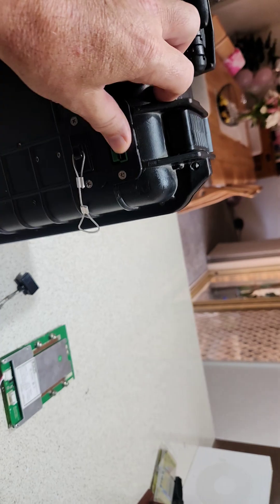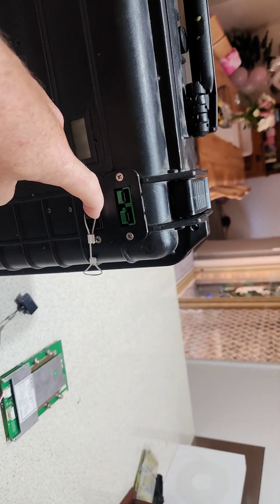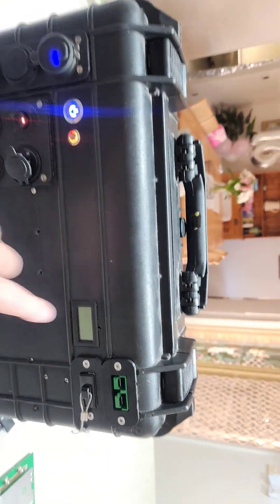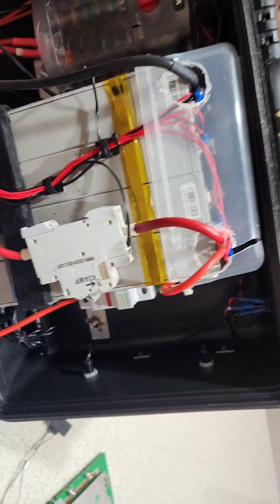There are Andersons for paralleling another pack or charging via solar, and that's a temperature gauge. It's got no battery in it at the moment, so I'll just open her up and show you a couple of changes I've made to the system.